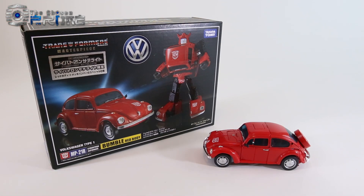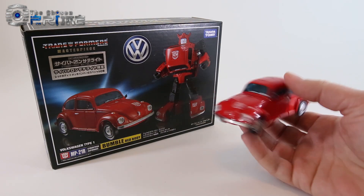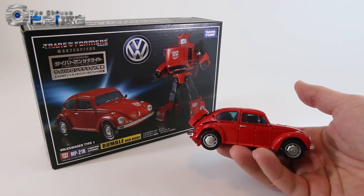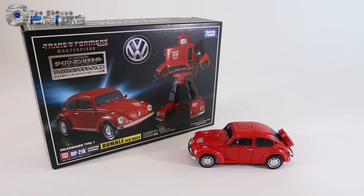This is Andrew with The Chosen Prime with a quick video review of Masterpiece Red Bumblebee, also known as MP21R or Bumble Red Body. Essentially he is a red version of the previous Masterpiece Bumblebee, done up in red, which is a color variant that came in both the Microland line as well as in some cases in the US.